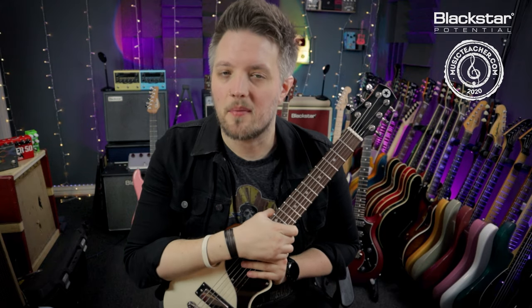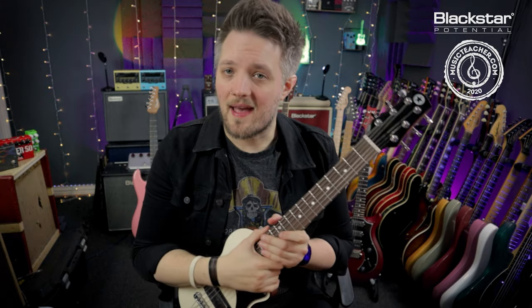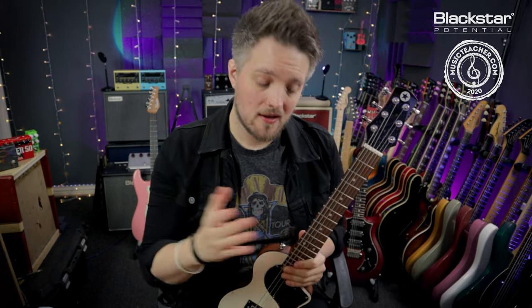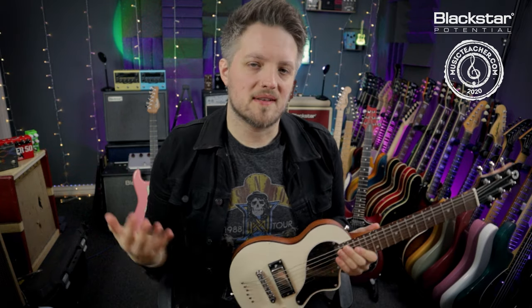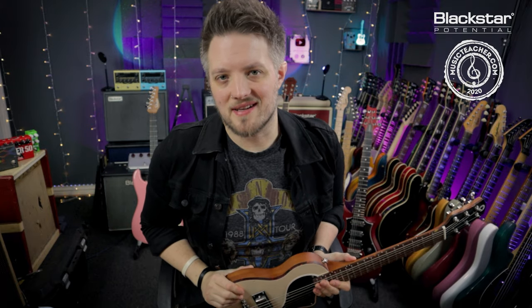So there you go — a really easy tech tip you guys can do at home to your own guitars to make them play that little bit better. If you're enjoying these videos about tech tips and ways to improve your guitar's playability, let us know in the comments below, and throw in any specific topics you'd like us to cover. Don't forget to check out Blackstar Amplification on YouTube for more free videos, and if you're looking for a music teacher in your local area please check out musicteacher.com — there's a network of great music teachers all around the UK. Thanks so much for watching.